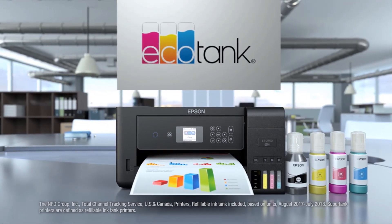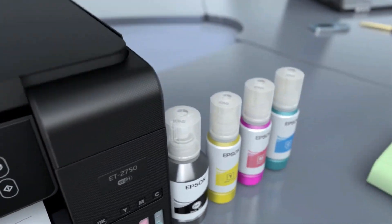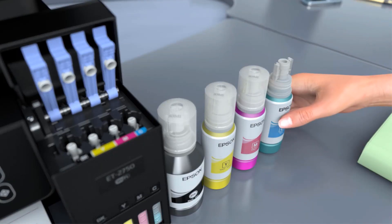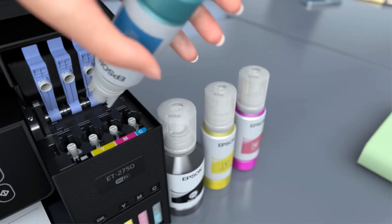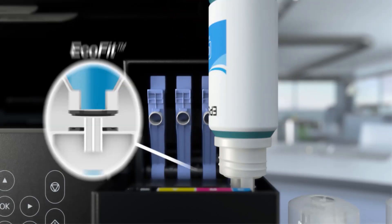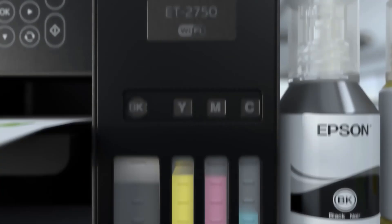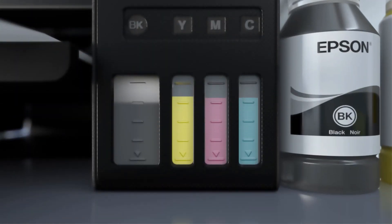The ink levels are visible at the front, so you can easily determine if they are running low. We printed almost 5,000 colored pages with the ink that arrived with the printer, and these pages are enough for about two years of work. The print quality on monochrome as well as colored documents was stunning with sharp colors and clear text due to decent resolution.